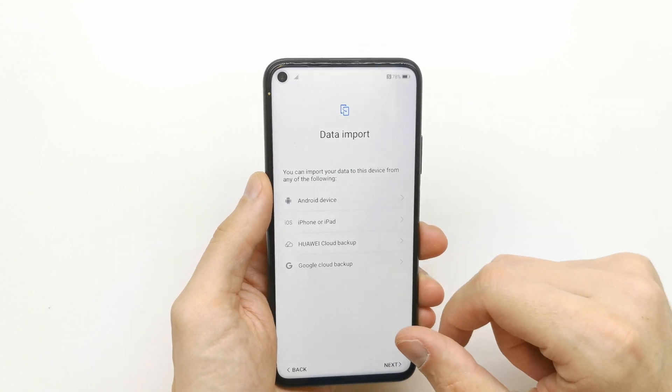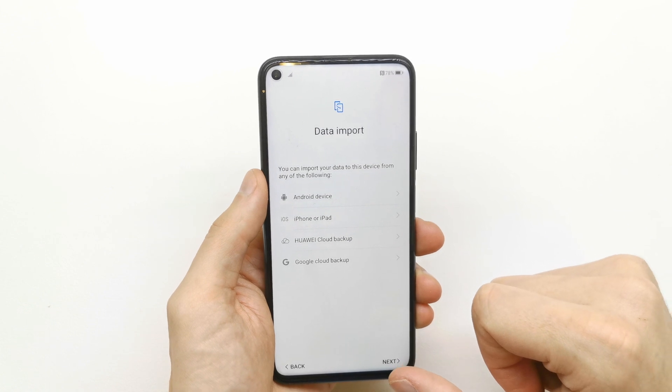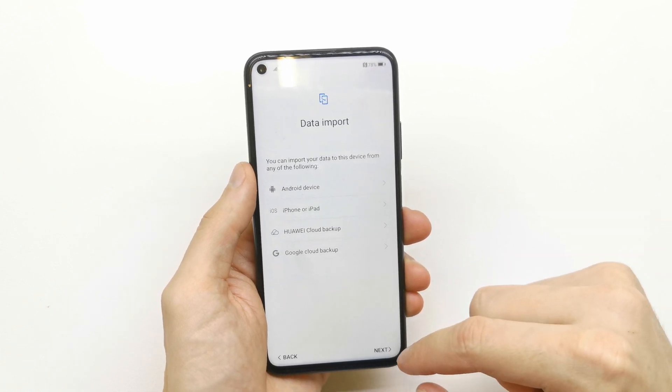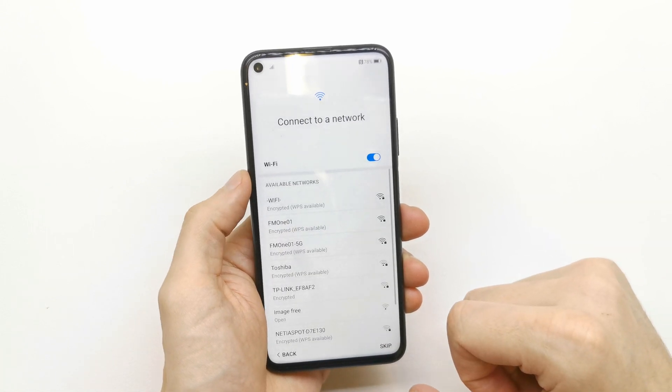You can import data from an Android device, iPhone, Huawei backup, or Google Cloud backup if you wish. If you don't have any data to import, just click next.